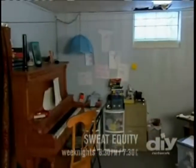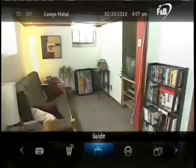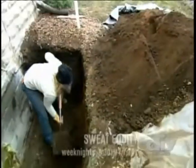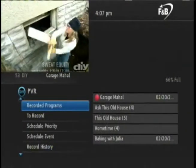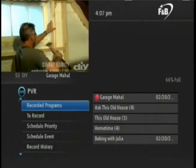Now that you have a program recorded, how do you access it? It's simple. Press the menu button on the remote and navigate with the arrow keys to PVR and then press OK. This is the PVR menu. Here you can see recorded programs and those scheduled in the future.